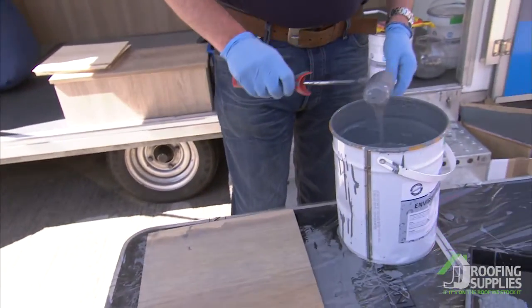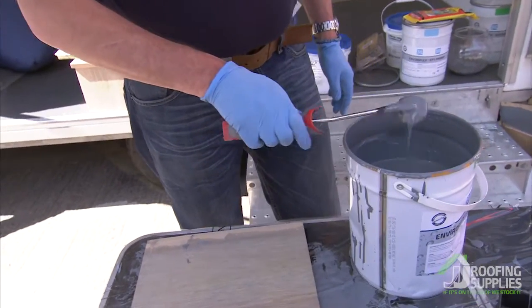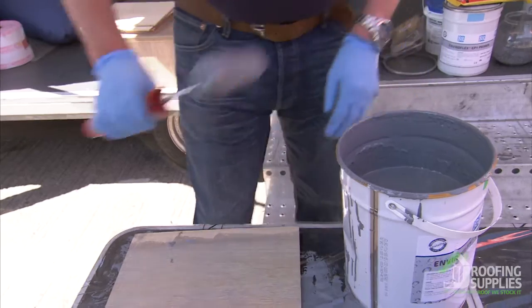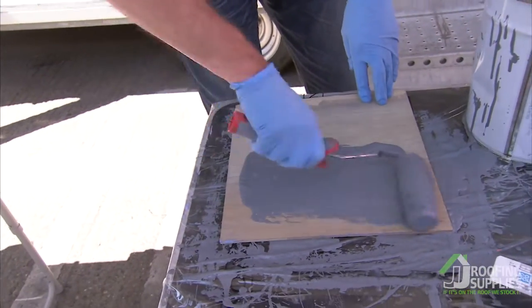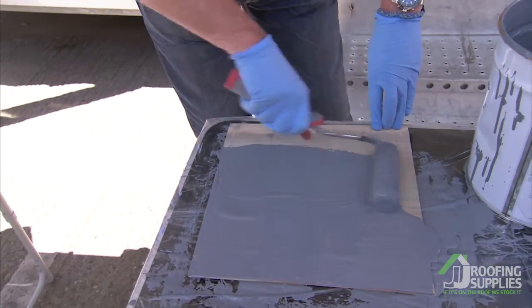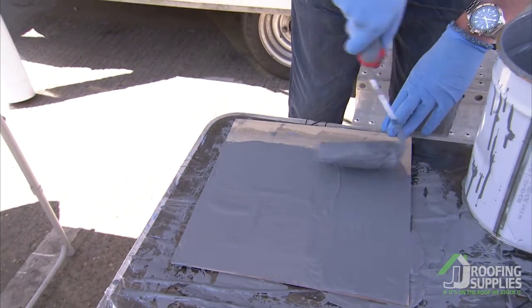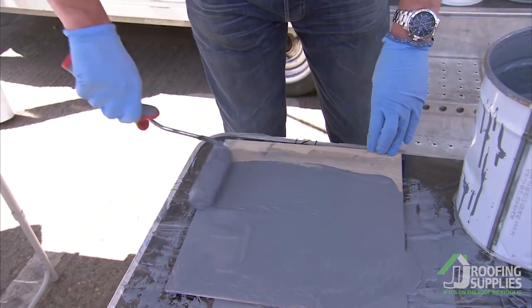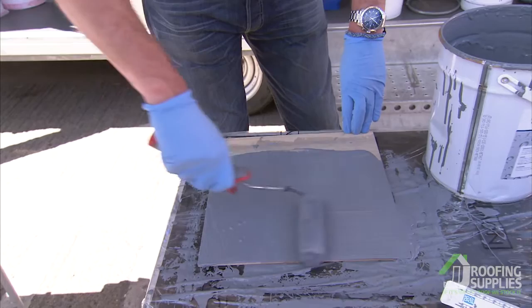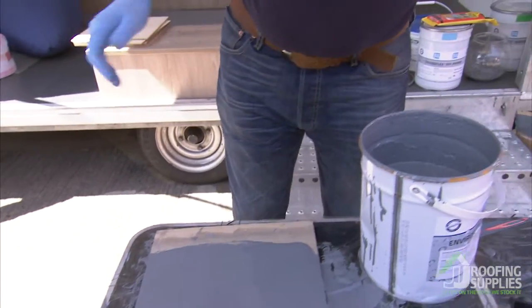First of all you put the liquid on. There is no catalyst that you have to add to it. All you need to do is basically give it a stir and roll the product straight into the substrate. Just try and give it a fairly even coat. You want it a little bit thick but not too much, because what you want it to do is absorb the strengthening fleece.